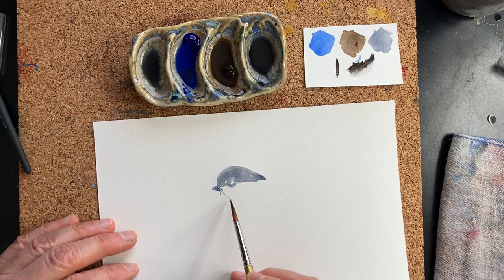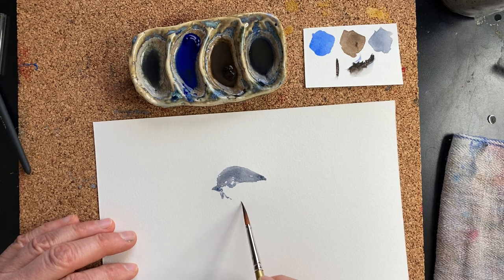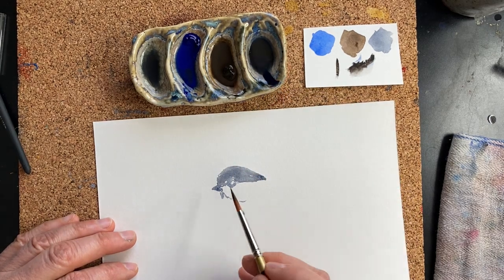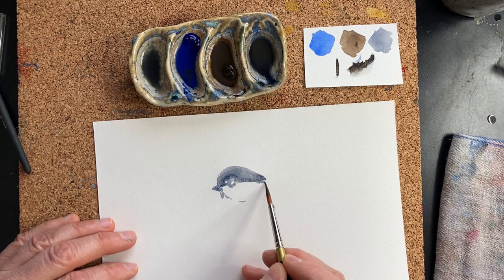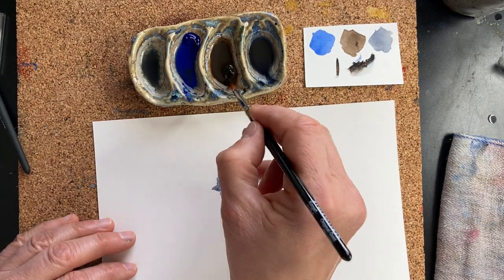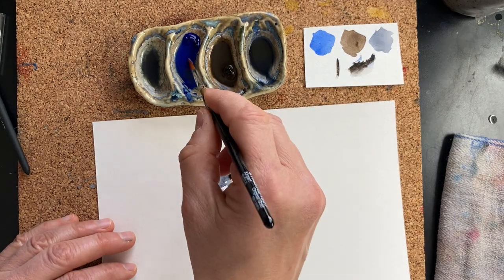These two colors — ultramarine blue and sepia — are wonderful to mix together. You can also use any kind of cobalt, and you can also use any dark earth color, except sometimes burnt sienna is not always reliable — some burnt siennas are yellow.